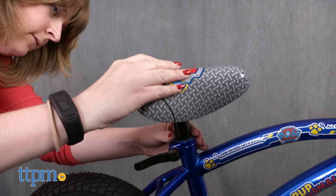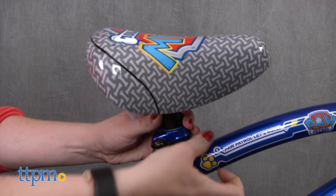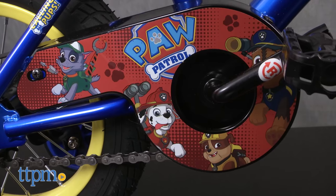The Paw Patrol 12-inch bike is for ages 3 to 5, with a maximum weight limit of 80 pounds. It will be a good fit for a child between 28 and 38 inches tall.